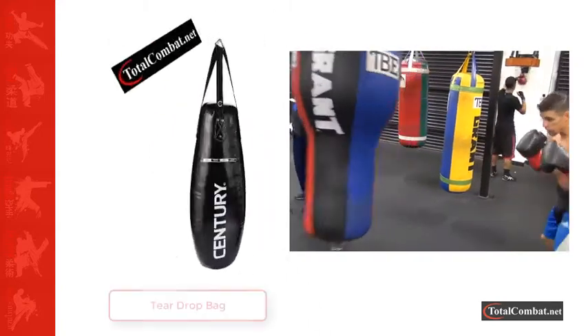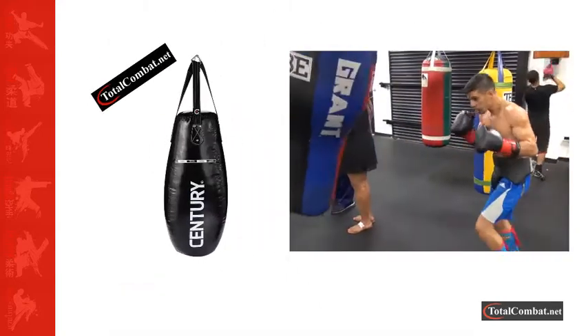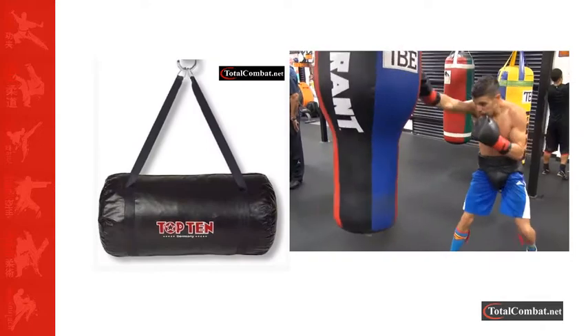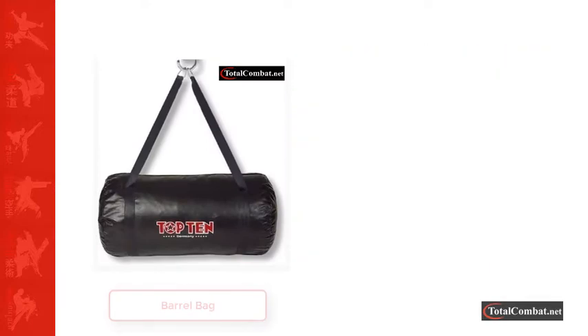Next we have uppercut bags, which are on the smaller side and are designed for training to improve combination punches such as hooks combined with uppercuts. Combination punches are essential to winning matches, so are an important part of training. Use uppercut bags to perfect the technique and then put in the hours to increase your speed.